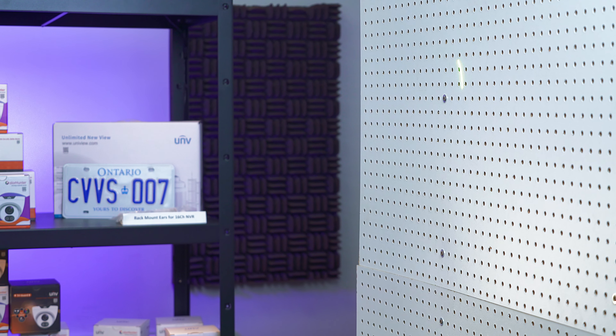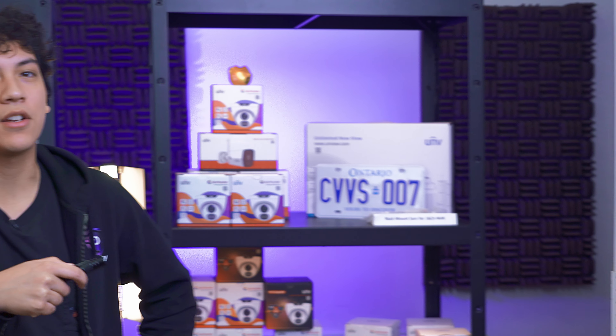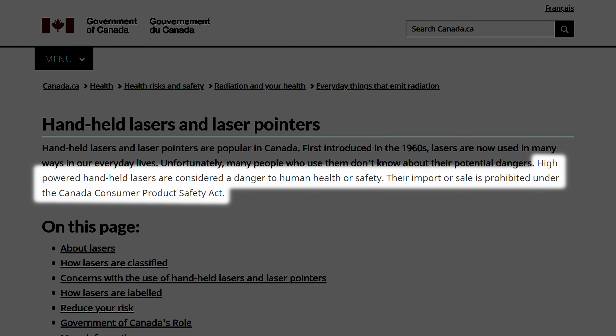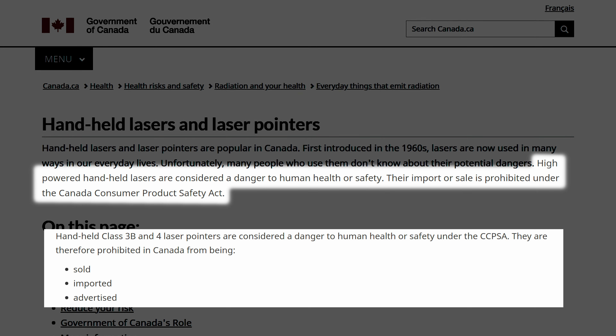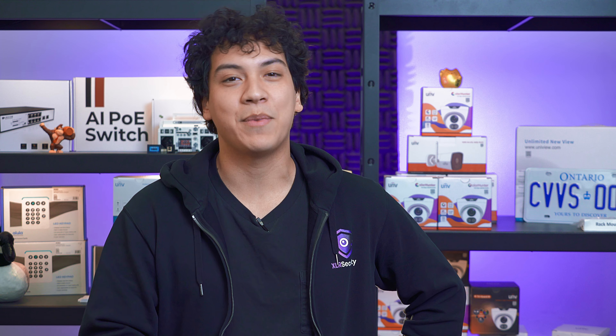The laser pointer I'm using is a standard 5 milliwatt green laser pointer from Amazon. This is the highest power we could buy, since lasers with an output greater than 5 milliwatts are banned from sale in Canada under the Canada Consumer Product Safety Act. We have a Uniview security camera mounted outside our office, which should make for a realistic test subject.